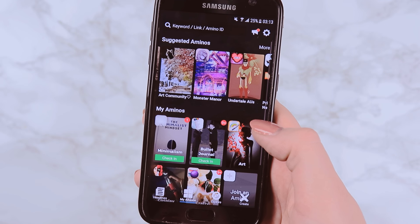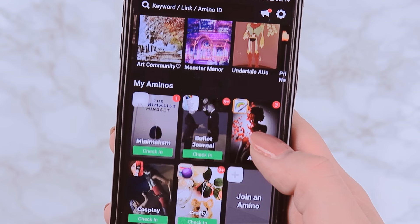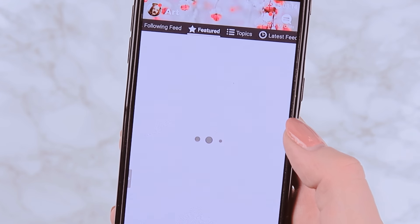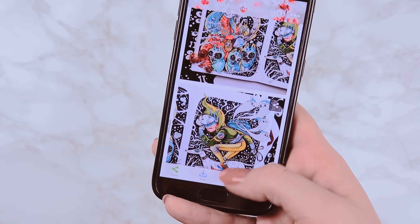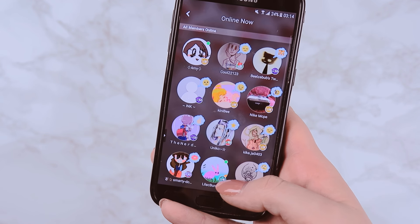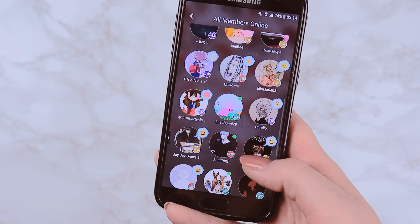I'm part of a few Amino communities, especially the Art Amino group where we'll also hold the giveaway. So keep on watching if you want to learn how to enter. I would love for you guys to join me in the Art Amino app and follow me there so we can interact there as well.